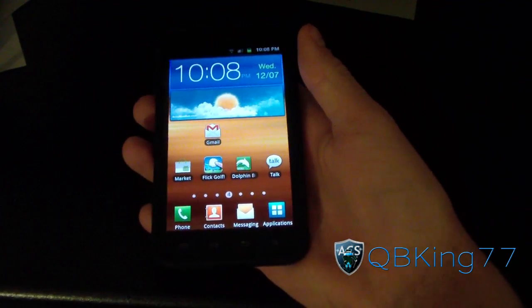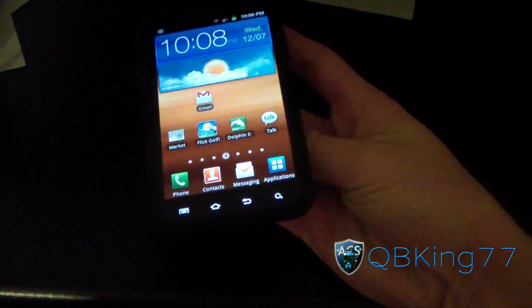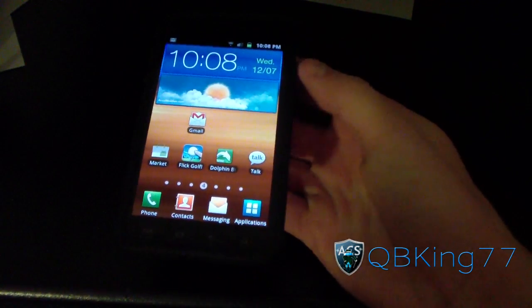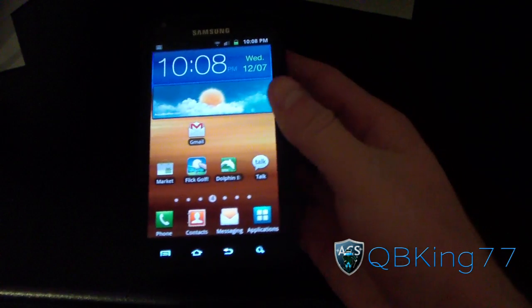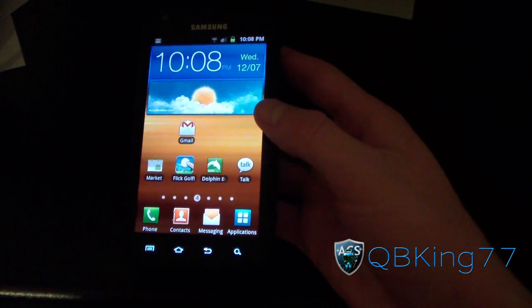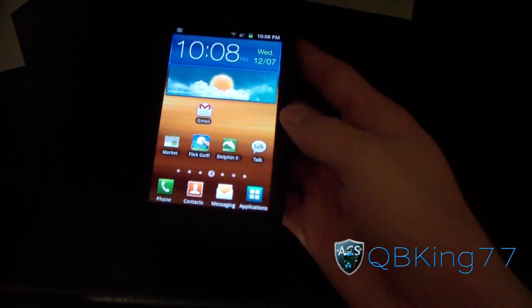Hey everyone, QBKing77 here from the AC Syndicate team, here to do a video showing you how to unroot your Samsung Epic 4G Touch back to stock — completely back to how it was out of the box. This will take it back to EG30. It is the latest method as of right now and the method I recommend to everyone.